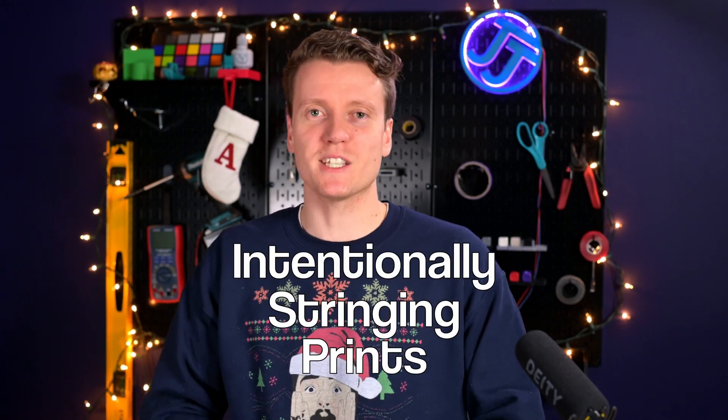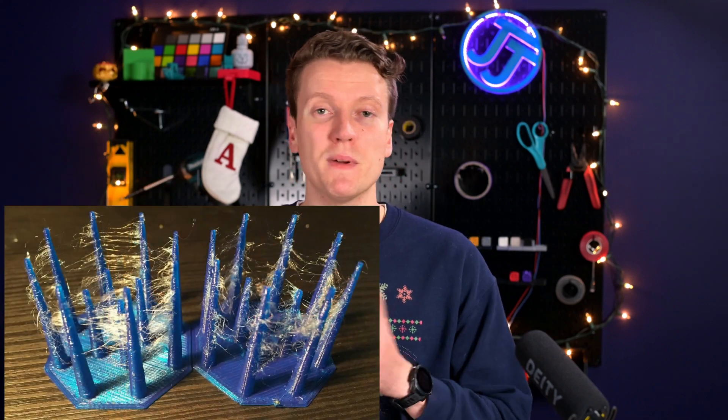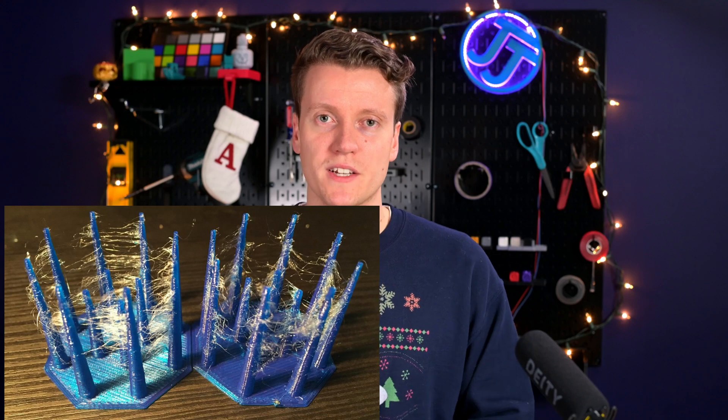Anyone who's done much 3D printing, especially beginners, might still be struggling with stringing on their prints. Stringing happens when your print head is moving from one object to another and a little bit of filament oozes out in between, leaving bits of filament dangling off the sides of your print. You normally really don't want this to happen, and a lot of fine tuning can go into removing stringing entirely. But today I'm gonna cover a print that needs stringing to get the full effect.